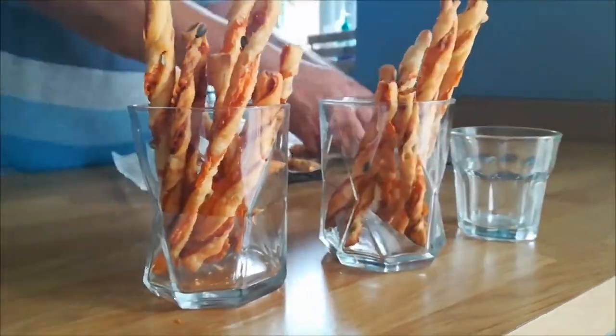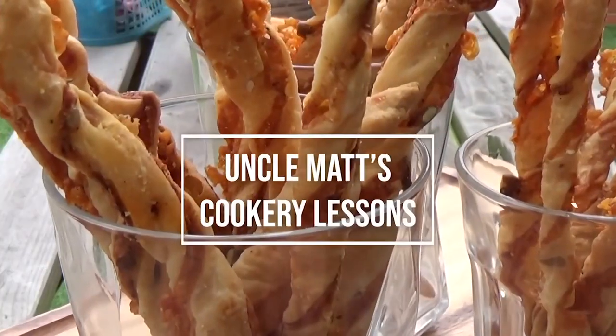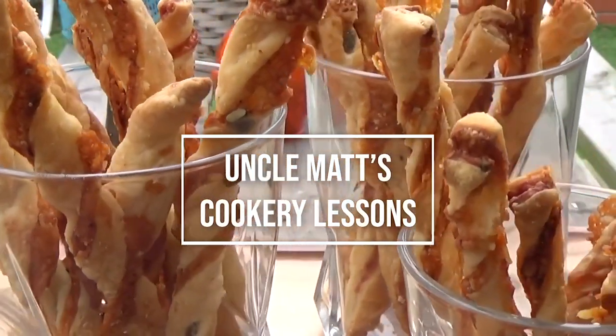Get those onto the rack to cool down — get them off the tray. When they're completely cool, put them in a glass like that, pour a cold beer in another glass, and bosh — you've got a really nice snack that was dead easy to do. Thank you so much for watching Uncle Matt's cookery lessons. I hope you liked this one — I'll see you again pretty soon. Bye!